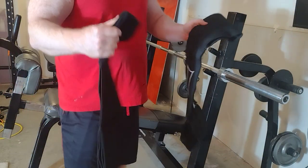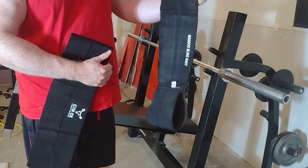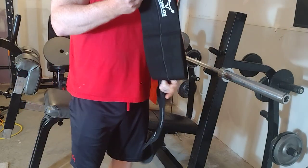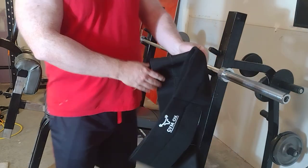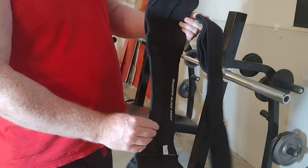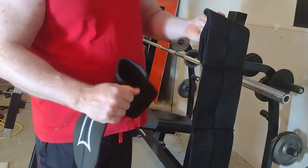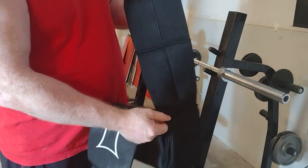In this video we're going to compare the Mark Bell Slingshot Mad Dog to this cheap Chinese-made Gym Ox. The Slingshot has pretty thick material, especially the Mad Dog one — this one's like two layers of material.